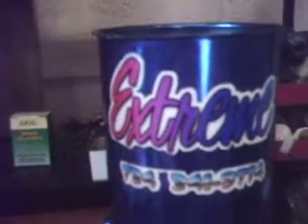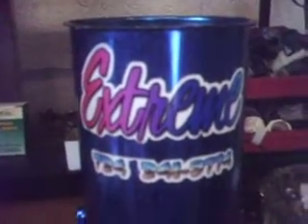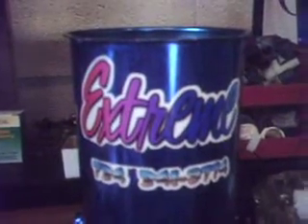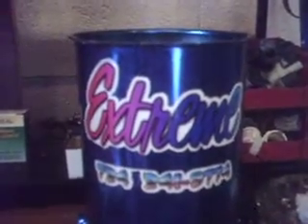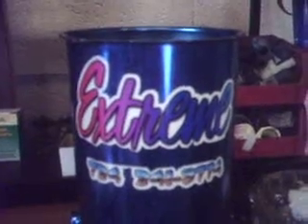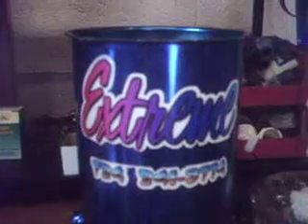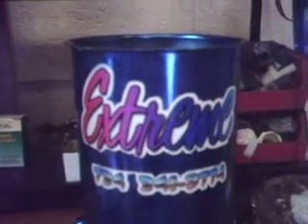Hey guys, Mike again from extremehydrogenlabs.com. I'm sure you've seen from some of my videos if you've watched them. Today is Sunday. The videos I was showing you with some of my problems there was yesterday, Saturday.